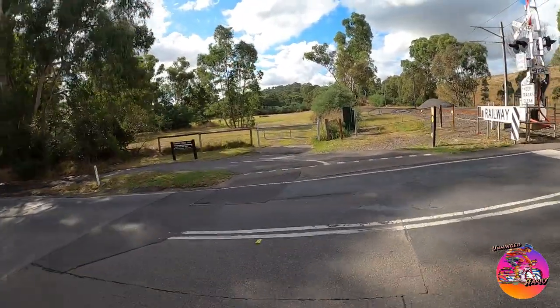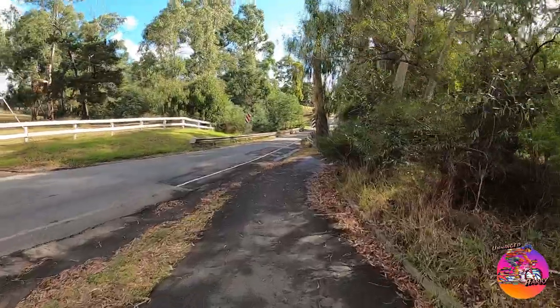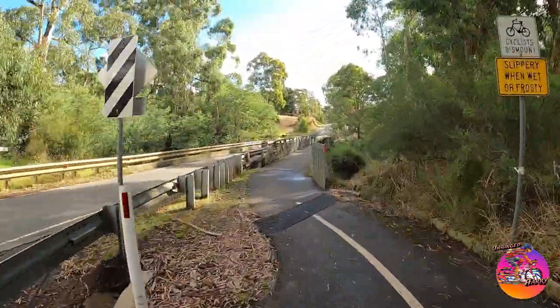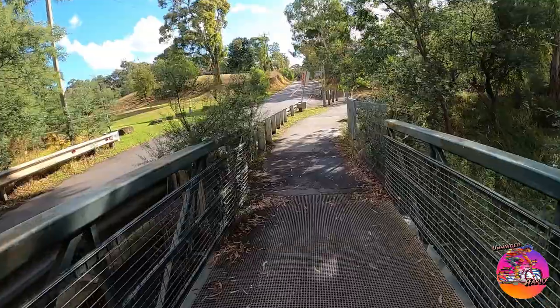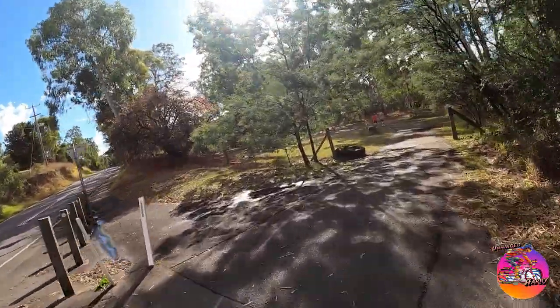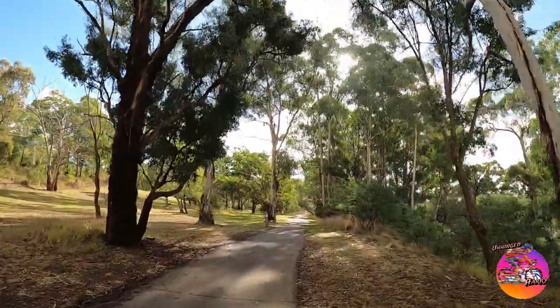It's a screw-on freewheel, typical BMX style. I think it's the same thread as the old 10-speed racers — the five-sprocket ones on the back — they were screw-on freewheels as well. I think it's the same thread, though I'm not sure. I know there were flip-flop hubs — they probably still are — and on the other side the thread was smaller.